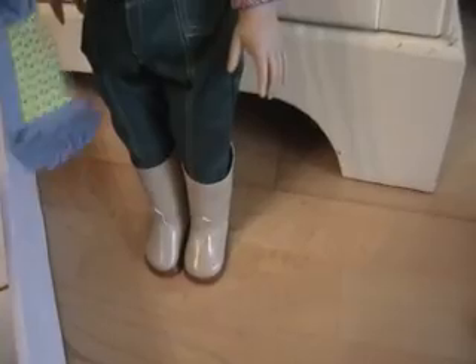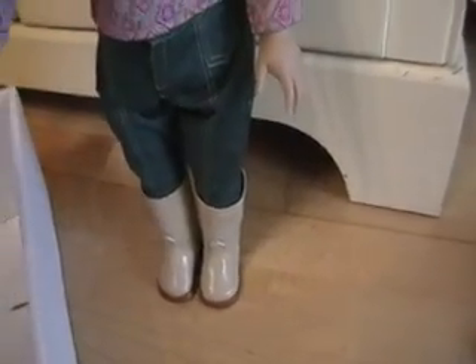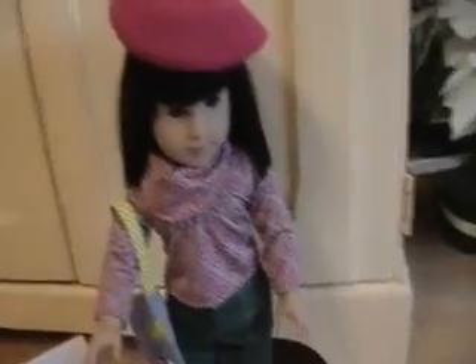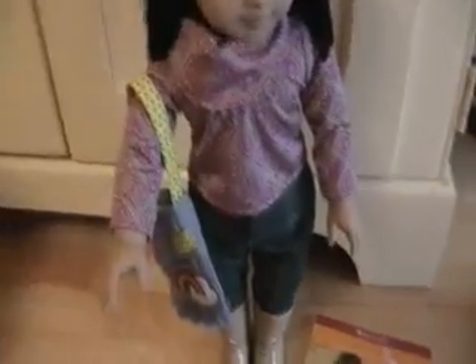I'm from the 70s so I wanted to go ahead and add her to my collection. I think the book came with it. Let's see what's in here. This is probably her Christmas outfit.